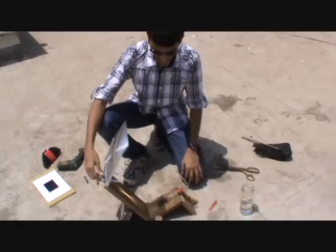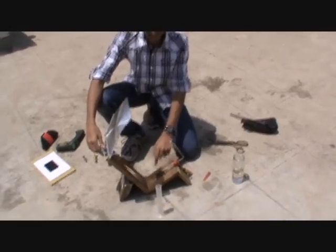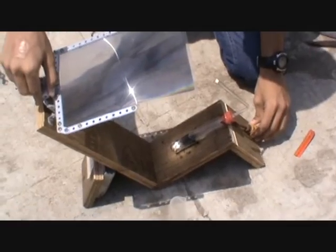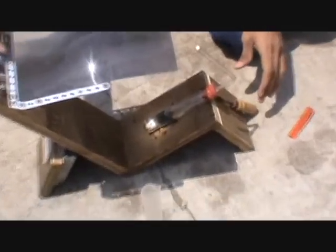Now I am going to arrange it so that I get a pinpoint image here. You can see as soon as I arrange it, it starts boiling.